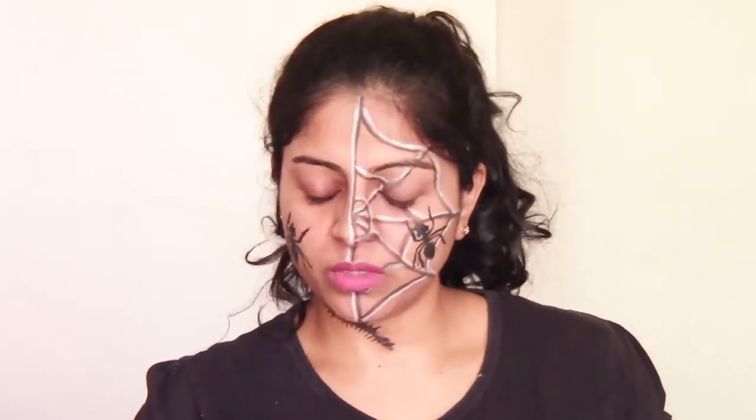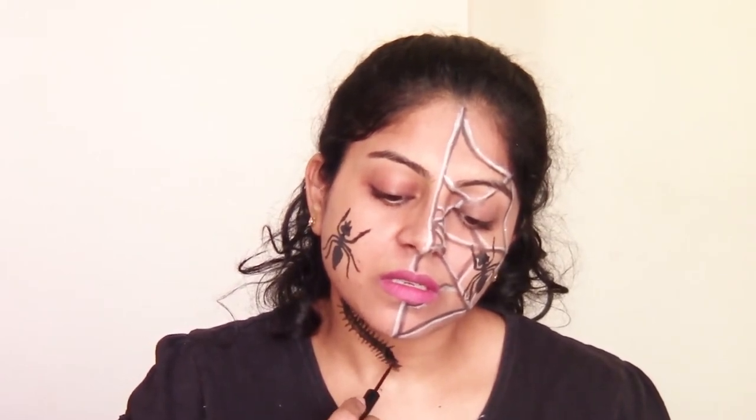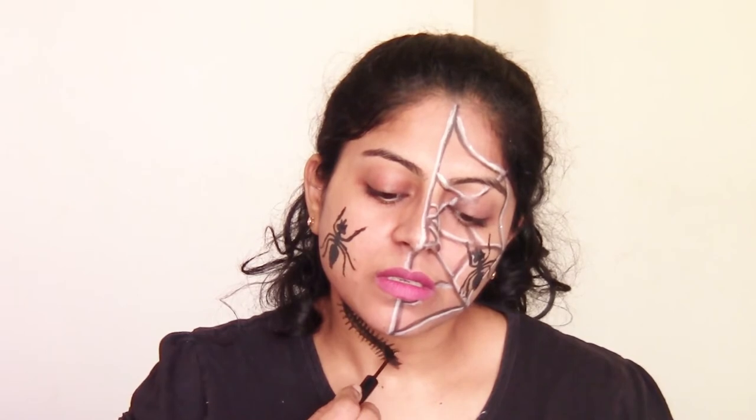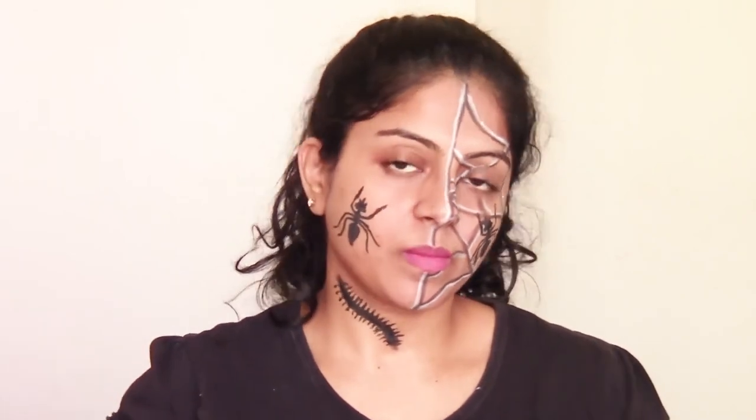You can fine tune it if you want. You can have your whole face crawling with insects — I know it's disgusting but it's Halloween. You can do this, you can do a combination of both. That's a perfectly wonderful idea for Halloween.